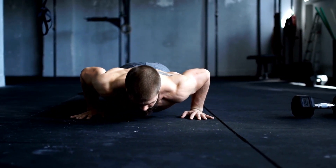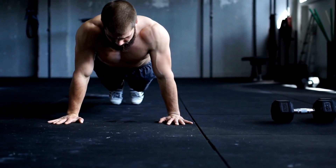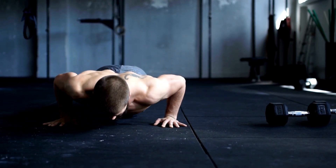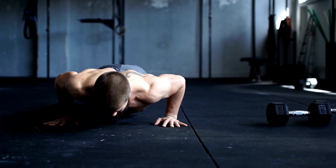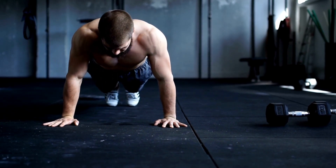A cardio machine such as a treadmill, rowing machine, or assault bike is also an important addition to any garage gym. These machines provide a great way to get your heart rate up and burn calories, and they allow you to work out regardless of the weather or time of day.